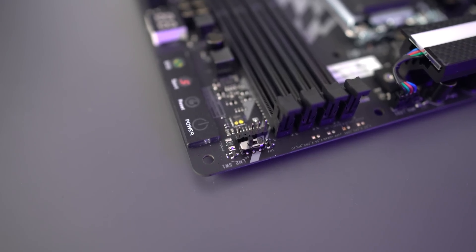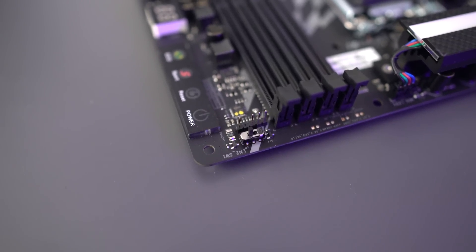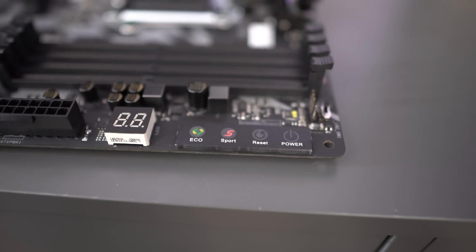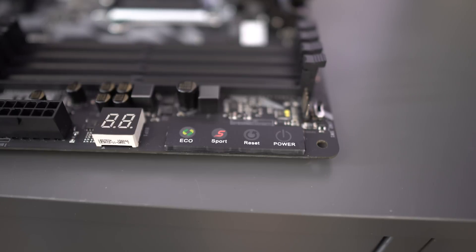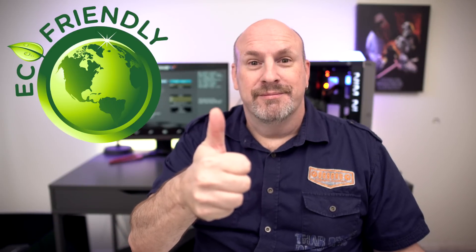Up in the corner there's an LN2 button — if you're going extremely crazy with overclocking, this button prevents the motherboard from freaking out when it gets super cold. Right below the memory is something called the GT Touch. You guys can see four different controls: ECO, Sport, Reset, and Power. Hit the Sport button and it automatically boosts the system's performance. Enable ECO mode and the system optimizes energy consumption — it's earth friendly.